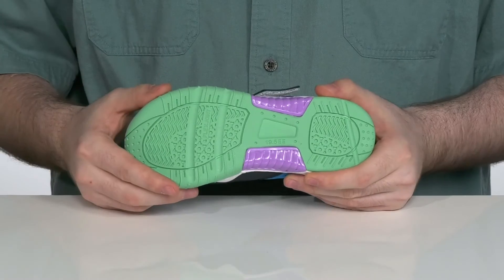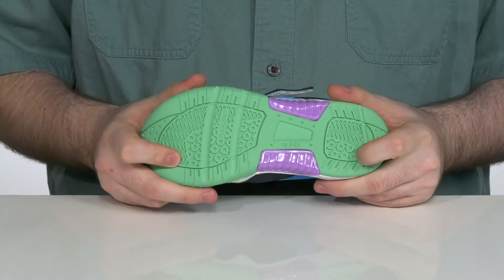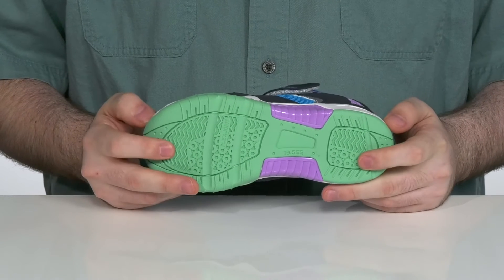Underneath it has the flex joint outsole rubber. It has lots of flexibility with that super grippy design. It's going to keep them on their feet having fun.